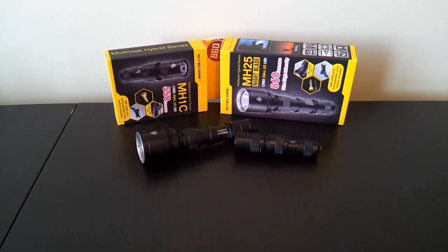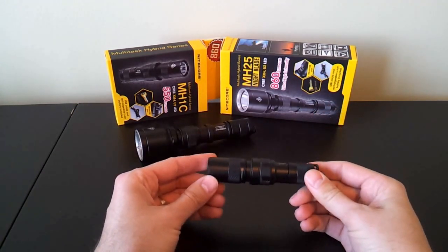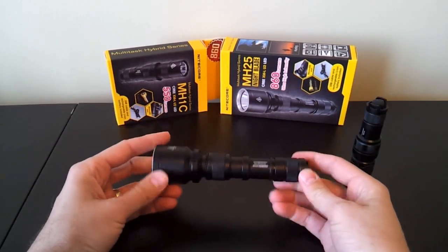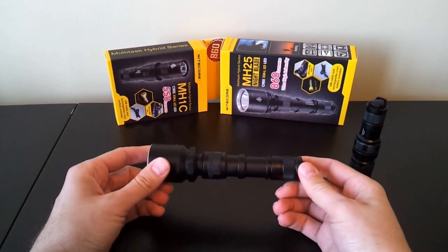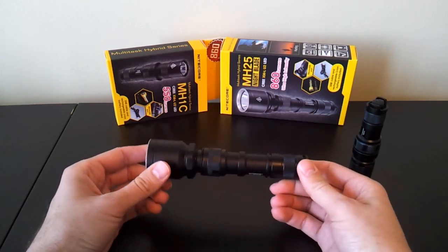Here I have two samples in front of me: the MH1C, which is a 1xCR123A or RCR camera battery style light, and the Nitecore MH25, which is a higher output 1x18650 or 2xCR123A or RCR type light.